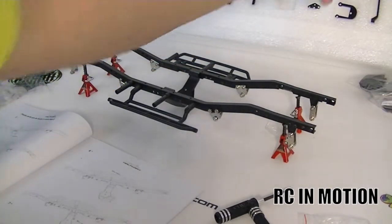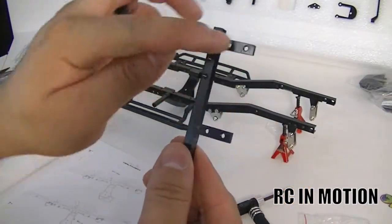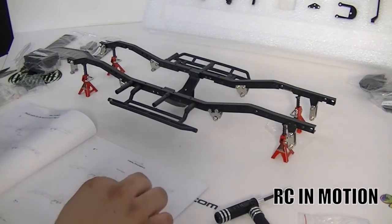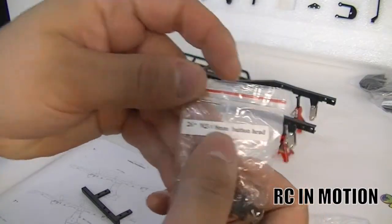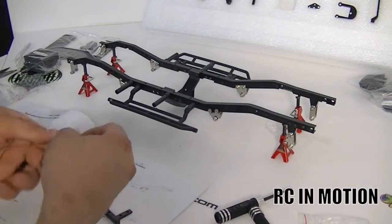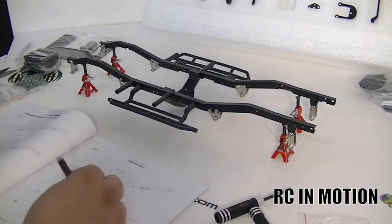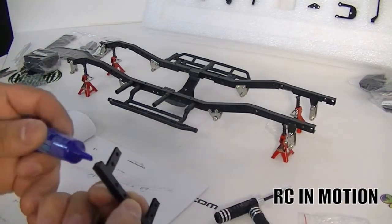Part seven wants us to grab this little piece from the kit — it's like a little half-square, or L, or F-shaped piece. It wants us to use M3 8-millimeter screws, so let's go ahead and find the M3 by 8-millimeter button head screws. Okay, there we go. I need three of them.